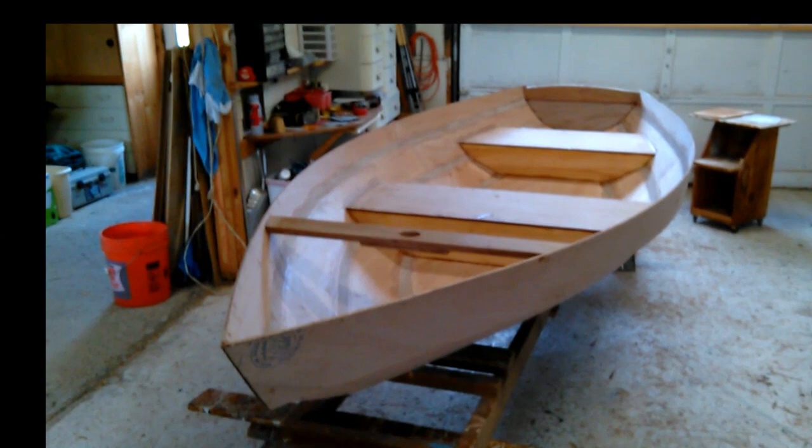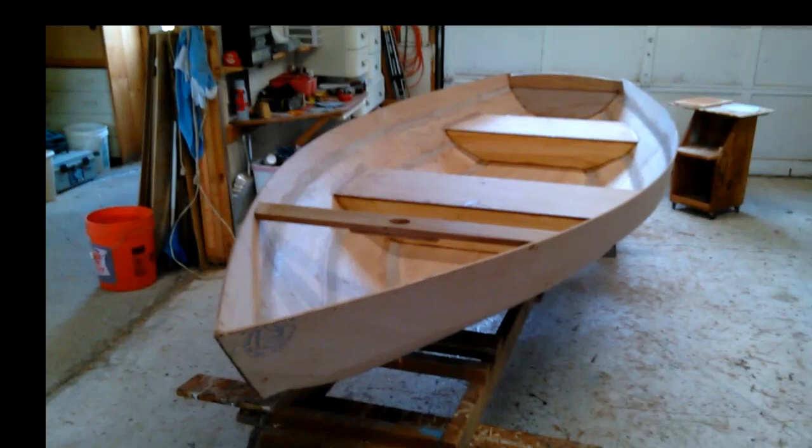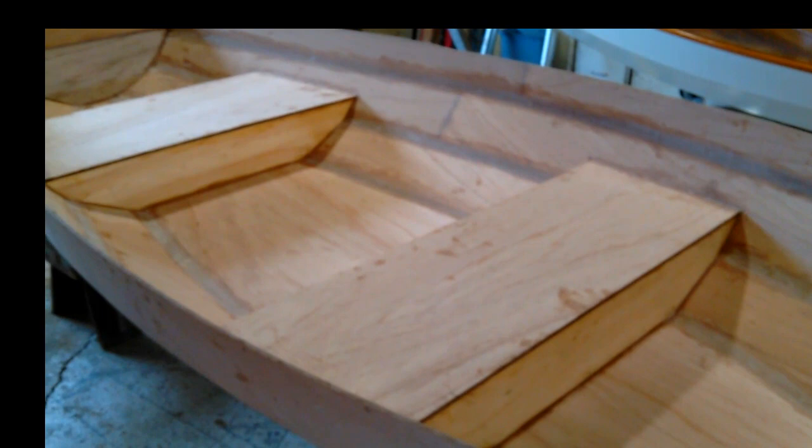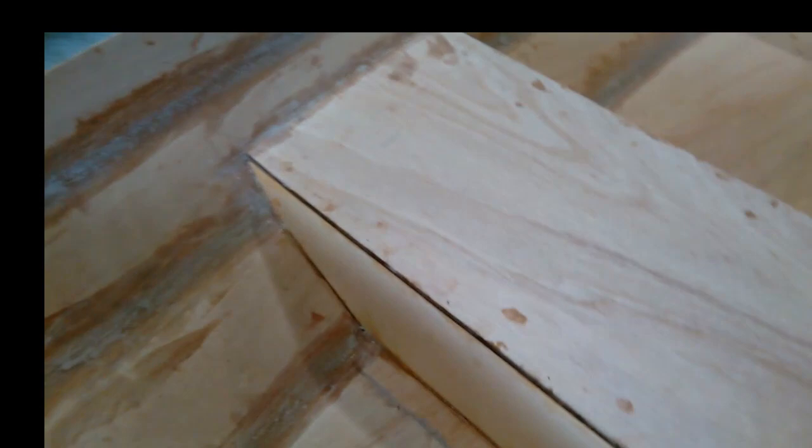I've done the filleting on the inside of the plank lap seams. After the filleting set up, I coated the areas inside where the seat areas are covered with epoxy coating, then put the lids on — 3/8 ply — creating two pretty large flotation chambers. It could be pretty comfortable seating too.